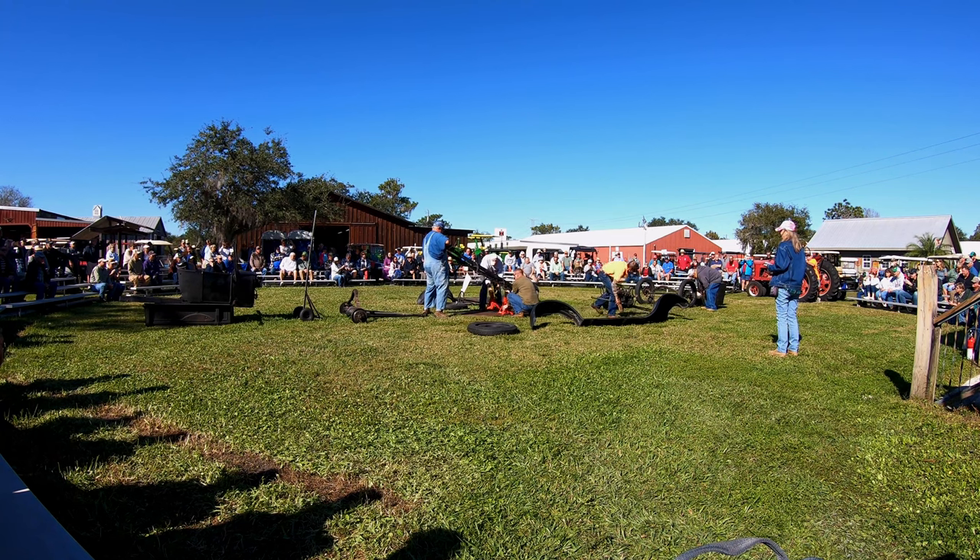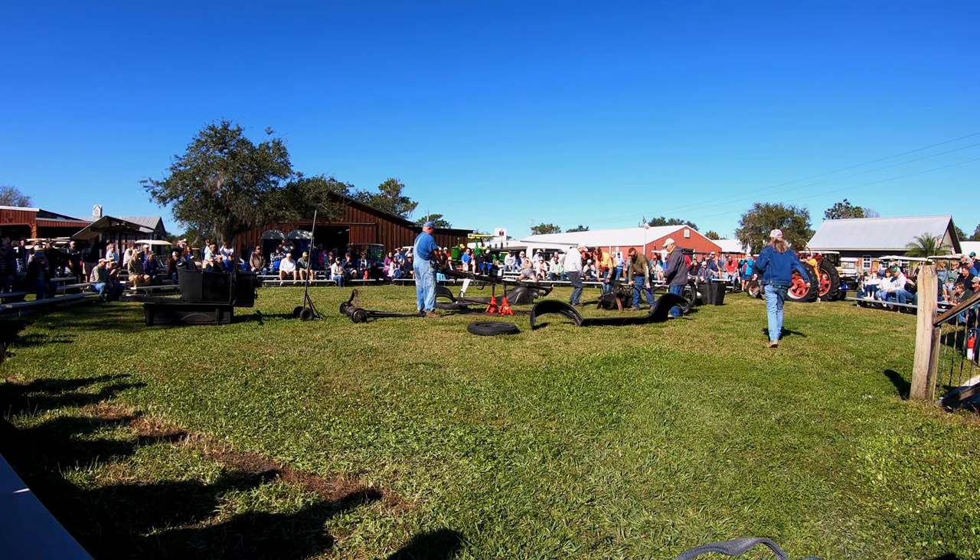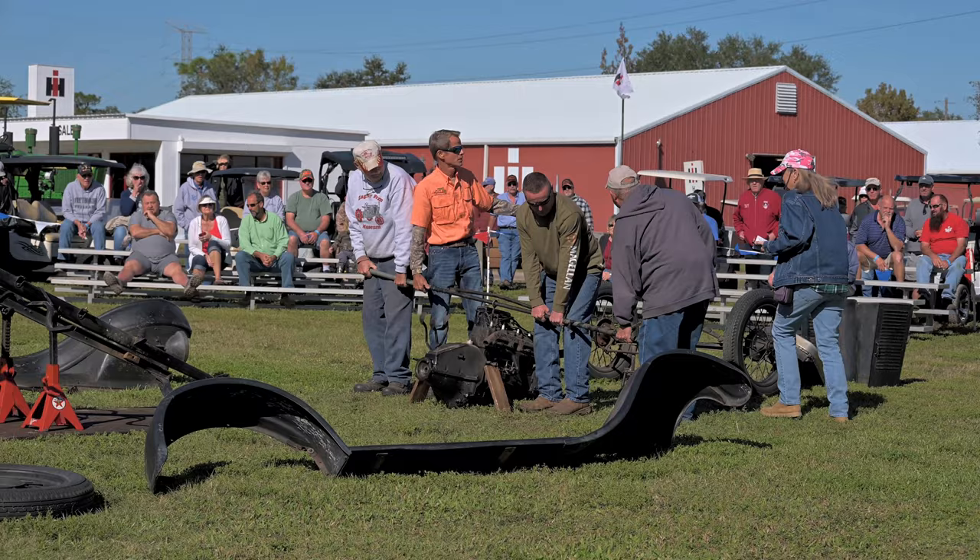Let's just put these jack stands under there and point the frame up. Get over here and get some more.